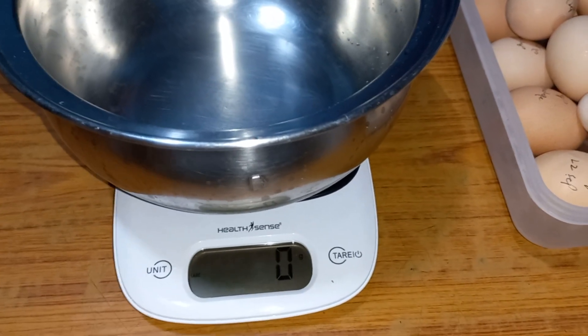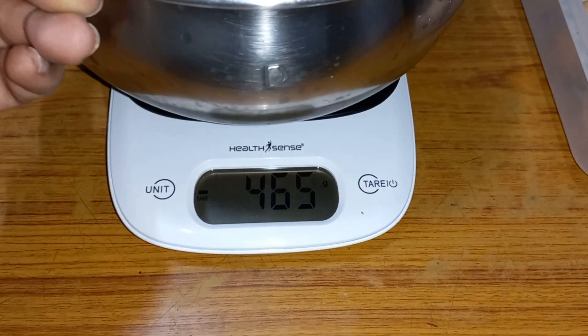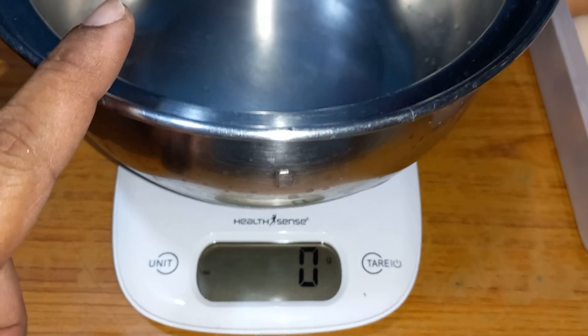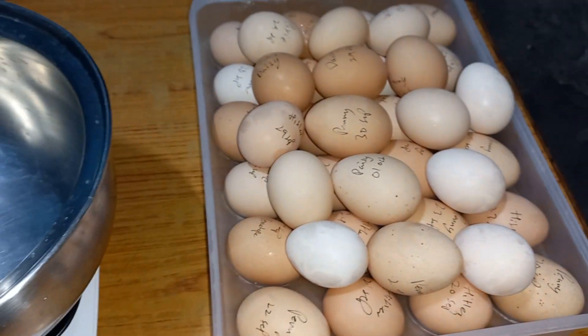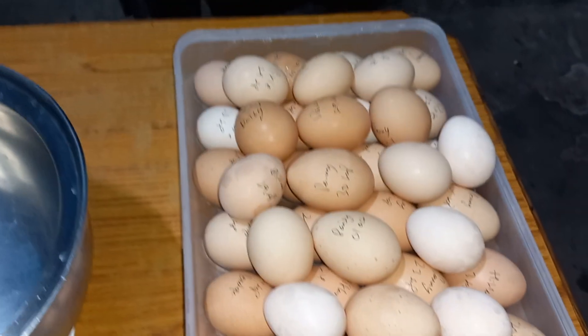Hello viewers, welcome to Star Homestead India. This is an egg haul video. Here we have a kitchen scale with a container — I already tared it so it's showing zero grams. This tray consists of 24 eggs, but we have more on top.